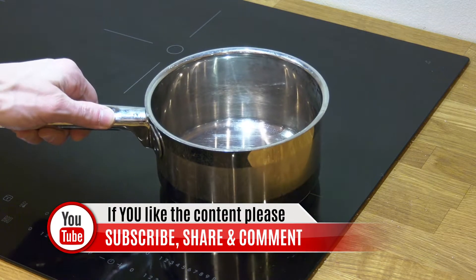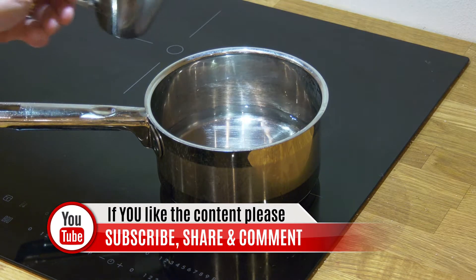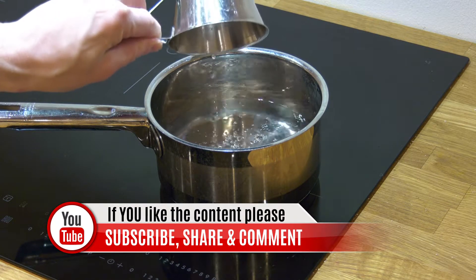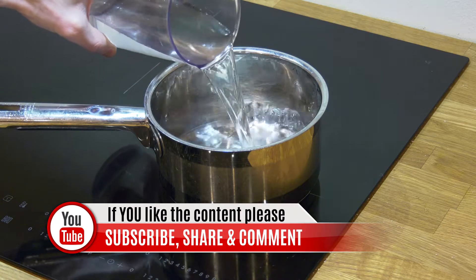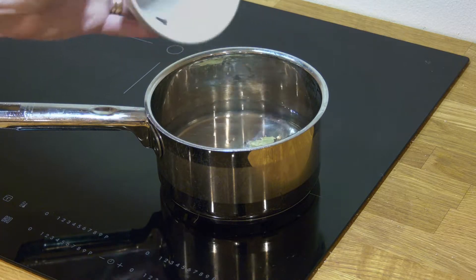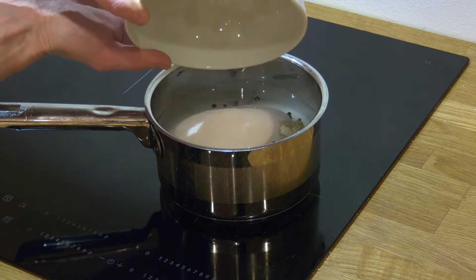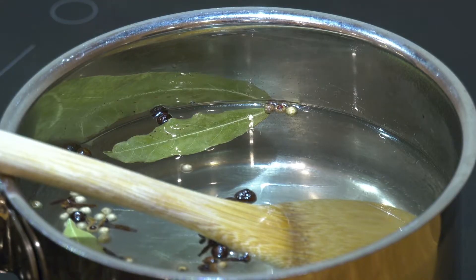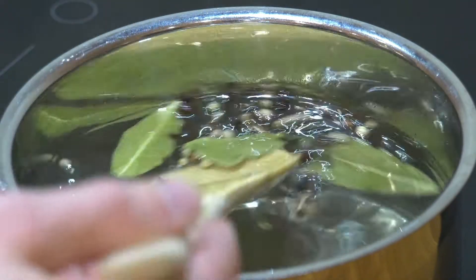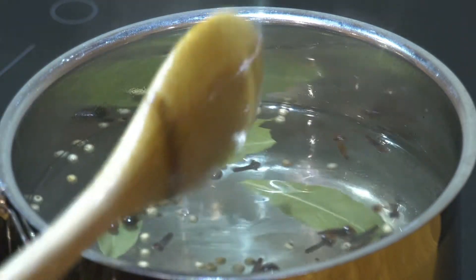If you liked this video please give it a thumbs up and share it with your friends. We need one part vinegar at 12%, three parts water, and four parts sugar to cure it. Make as much as you need to fill your jars. We mix it all together and put it on the stove until the sugar melts, then we wait for it to cool down to room temperature.